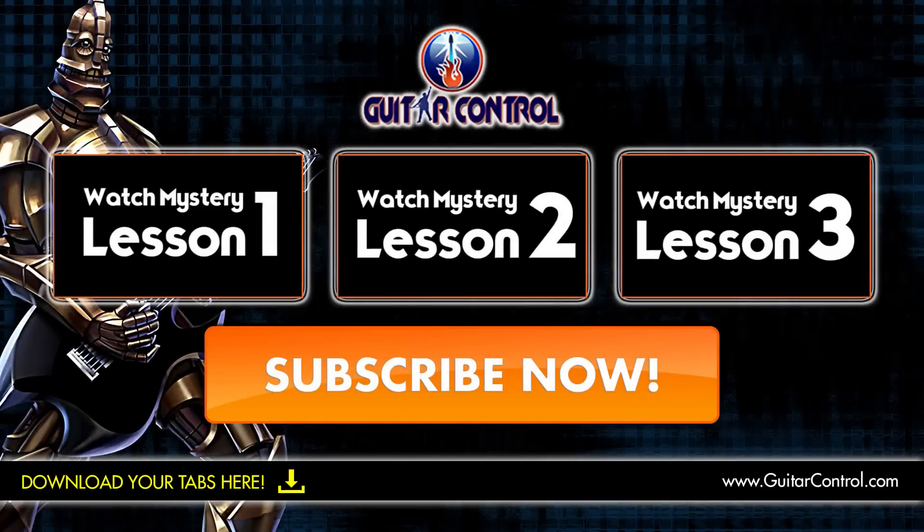Don't forget to hit subscribe, and we'll see you in the next video lesson. Thanks for watching.